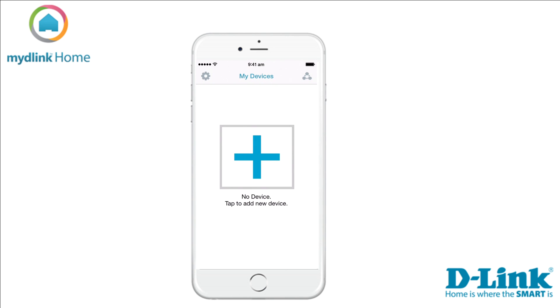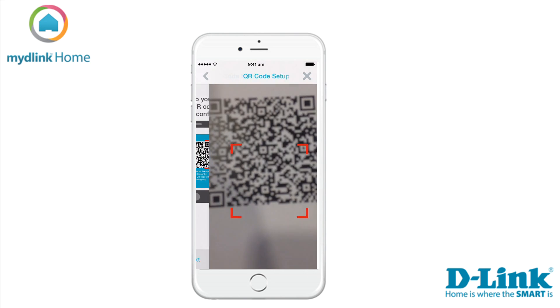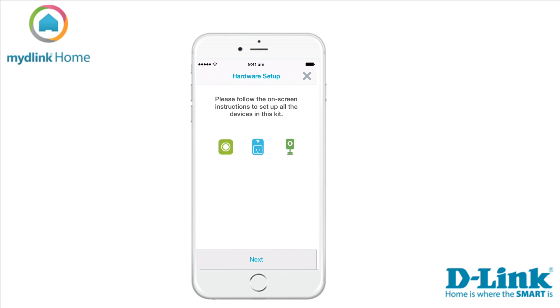If you already have devices installed on your account, tap on Settings in the top left of the screen and then Add New Device to start the installation. There are two ways to install the device. We recommend using the QR code included in the package. Tap Next to start scanning the QR code. The order in which the devices will be installed will now be presented. Tap Next to continue with the installation of the first device.